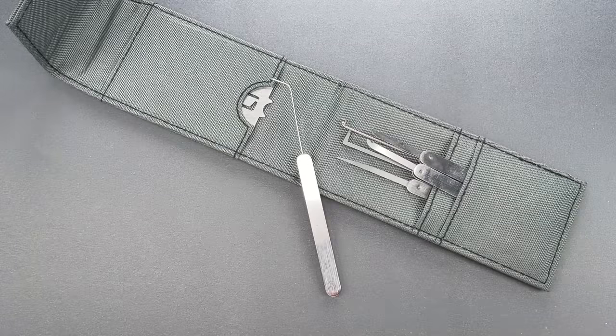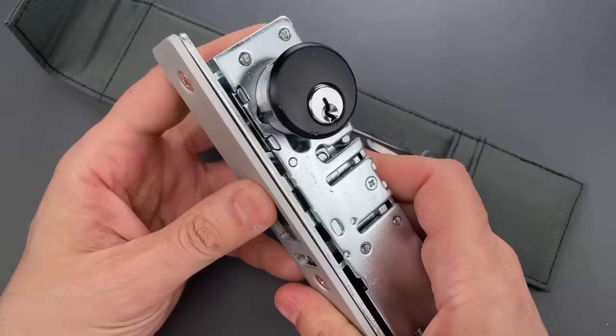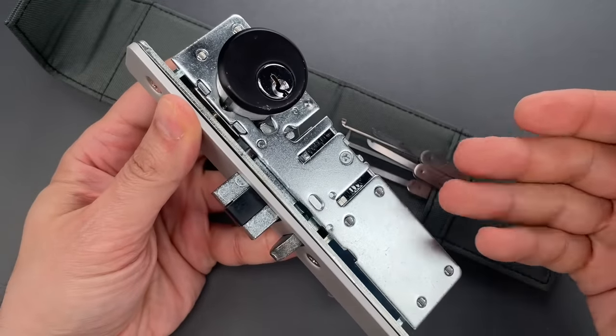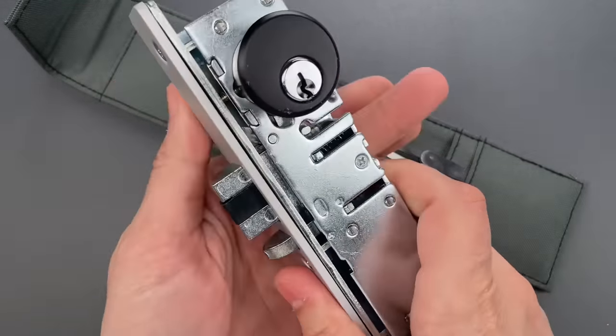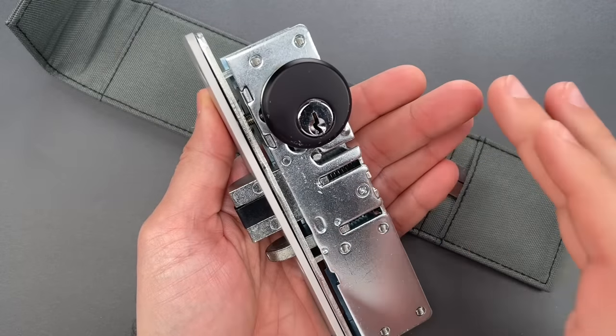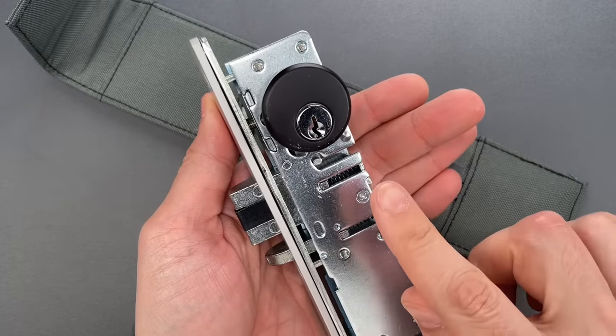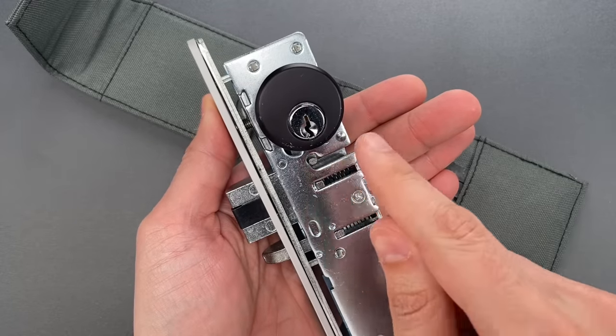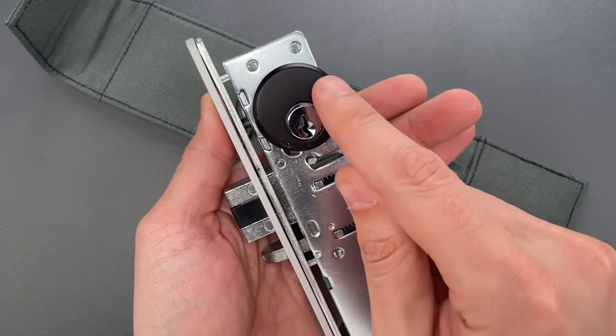The other type of mechanism is a deadlatch like this, and it locks the door every time the door closes. There are a couple of ways to open this. The first is picking, and if you do go that route, remember that it picks in the opposite direction from what you'd expect — you pick toward the door frame, not away from it.